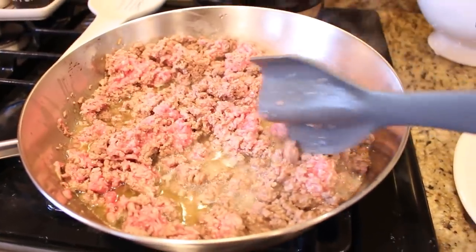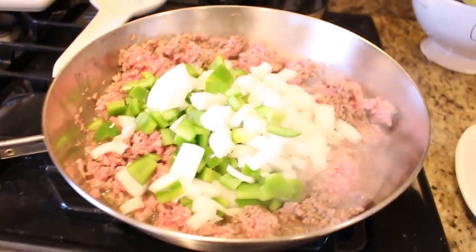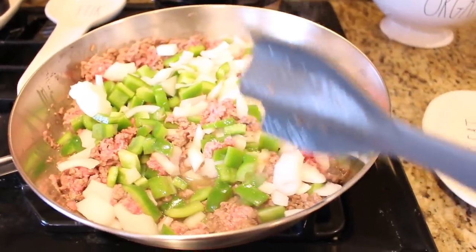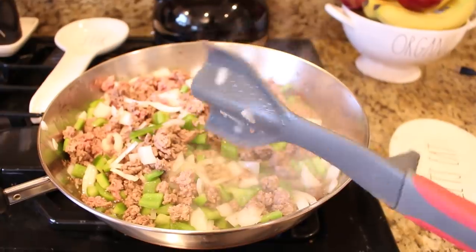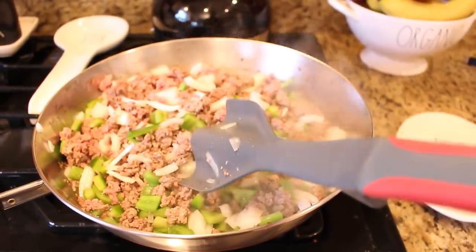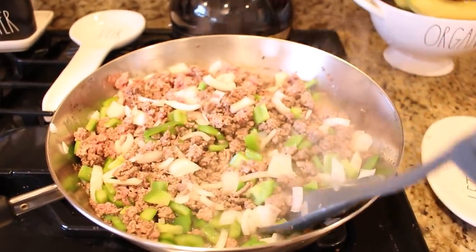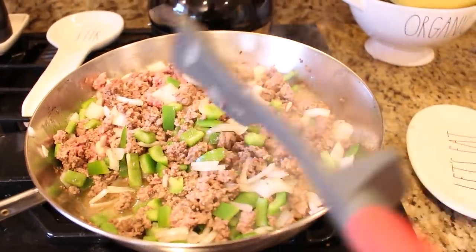My ground meat is about halfway through the browning process and I'm going to be adding the onion and the green pepper — you can add a green pepper if you want to. Mix this around and let it cook a little bit longer until the peppers and onions start to soften, then add your mushrooms. I always like to share great kitchen gadgets — this one is called a chop and brown, and I'll leave a link down below. It's great to break up and brown any type of ground meat or sausage and makes sure everything is incorporated really well.